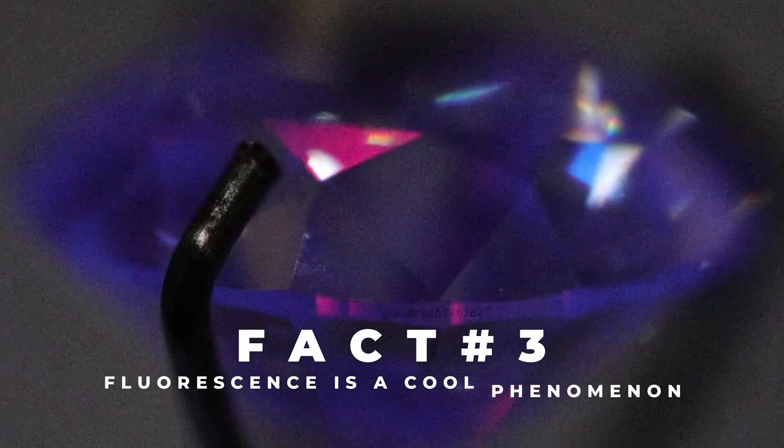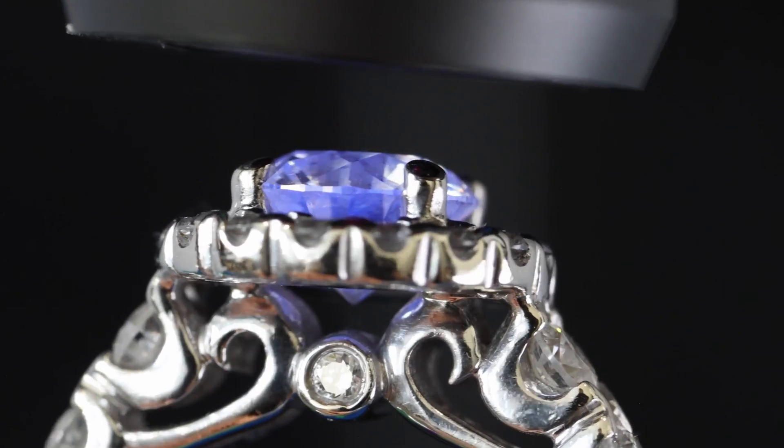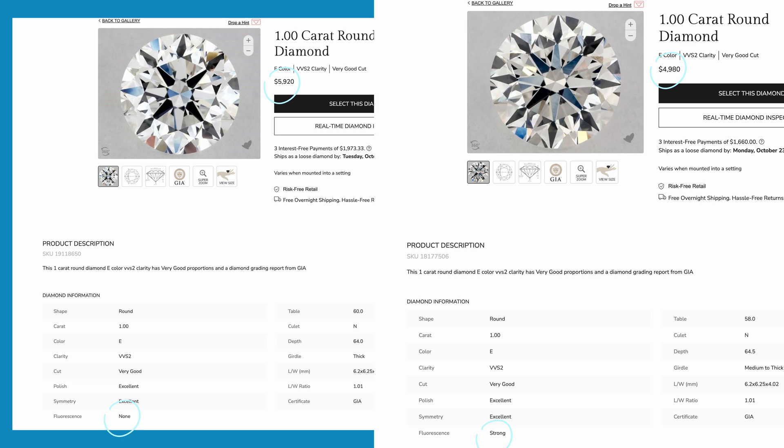Thirdly, fluorescence is just a cool phenomenon. I think it's cool that this beautiful clear stone will suddenly glow from within when hit with UV light. Fourth, diamonds with fluorescence are usually slightly more affordable than those without. This is because originally some people perceived fluorescence as a negative characteristic, even though it can actually enhance a diamond's appearance. So if you're thinking to purchase a diamond on a budget, a diamond with fluorescence may help slightly and definitely won't hinder it.